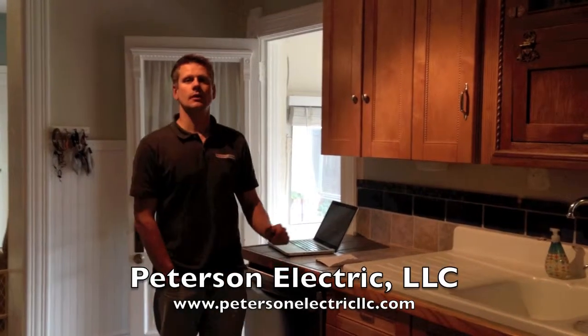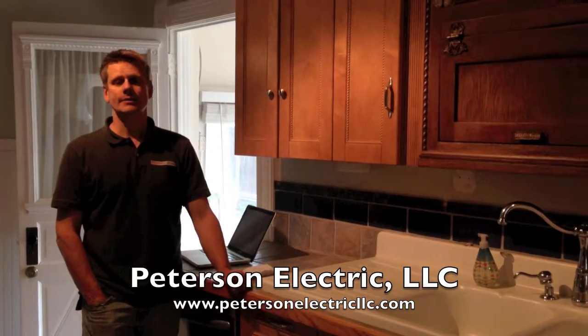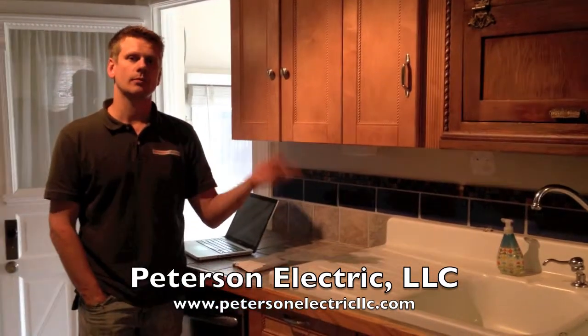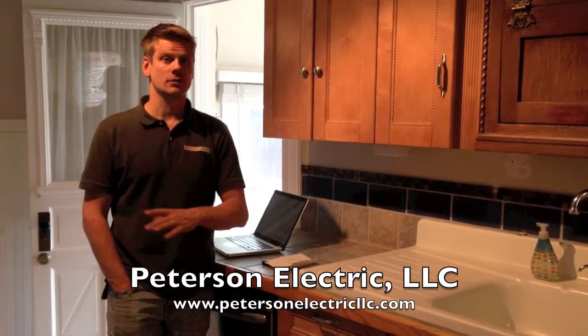This is Joshua Peterson with Peterson Electric. We're here in Denver today for a customer. They needed some outlets in their kitchen — the complaint was not enough outlets, and about the circuits: this kitchen only had two circuits running everything in the whole kitchen.